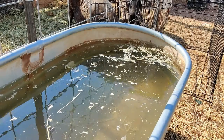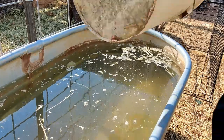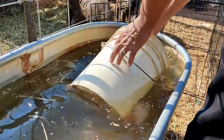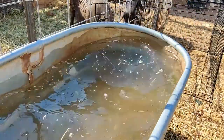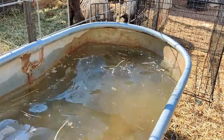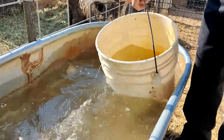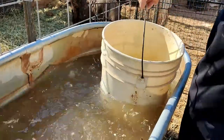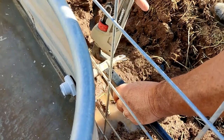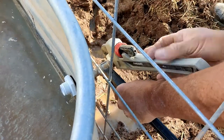So I guess the first order of business, we got to get this water out of there.